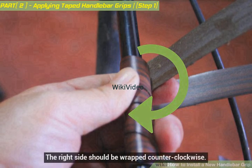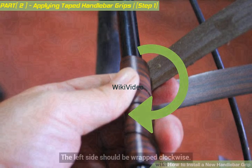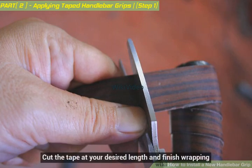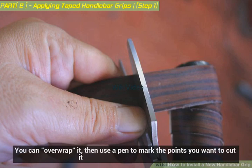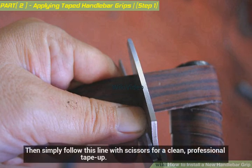The right side should be wrapped counterclockwise; the left side should be wrapped clockwise. Cut the tape at your desired length and finish wrapping. You can over-wrap it, then use a pen to mark the points you want to cut, and simply follow this line with scissors for a clean, professional tape-up.